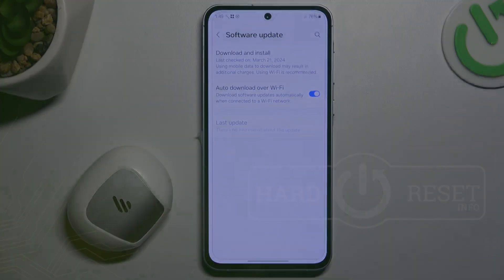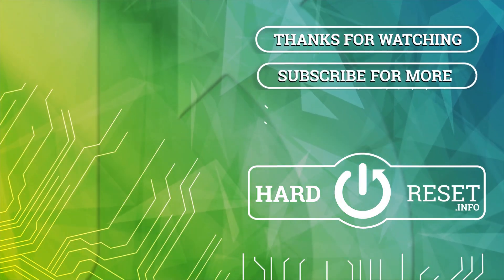That's it. Thanks for watching and goodbye — I'll see you next time!